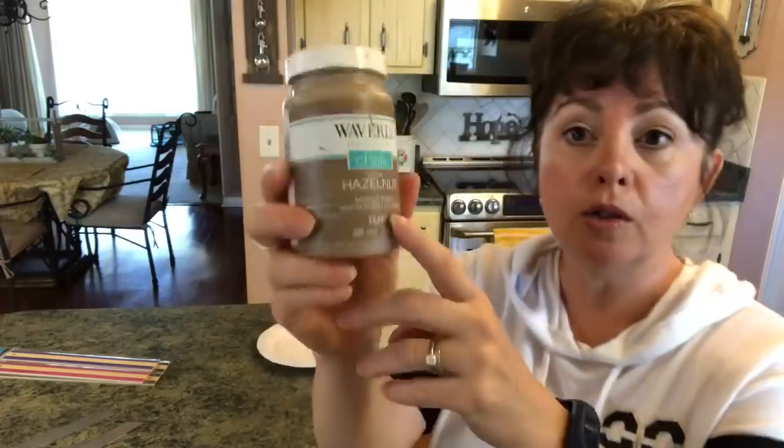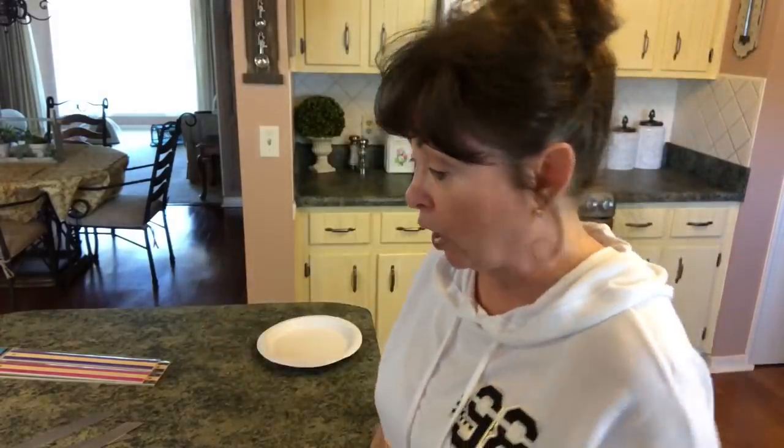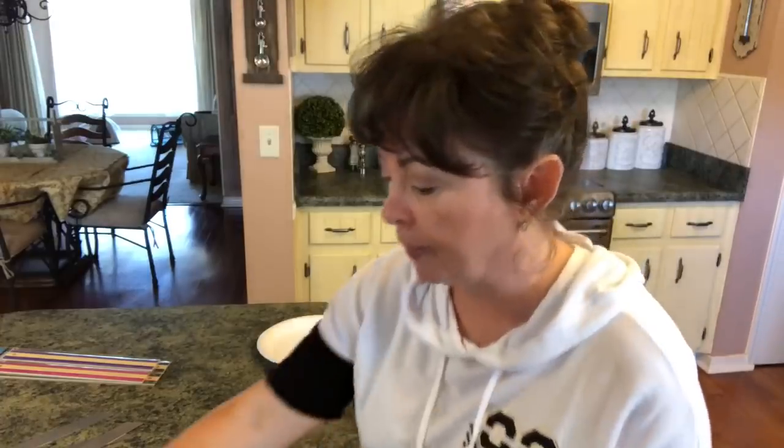You're going to need some foam brushes and paint of your choice. I'm going to be using Waverly chalk paint in hazelnut — I think it will give it a really good look. You'll also need tin snips to cut the metal rulers, something to cut your tacks with, and a glue gun. That is it — it's really simple!